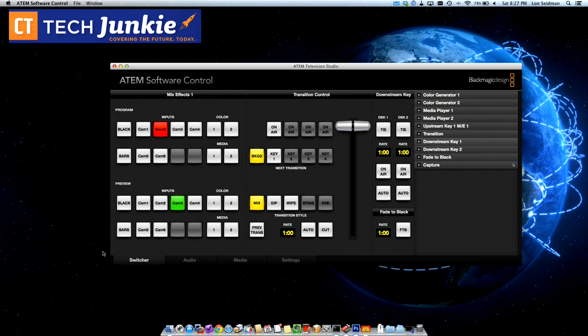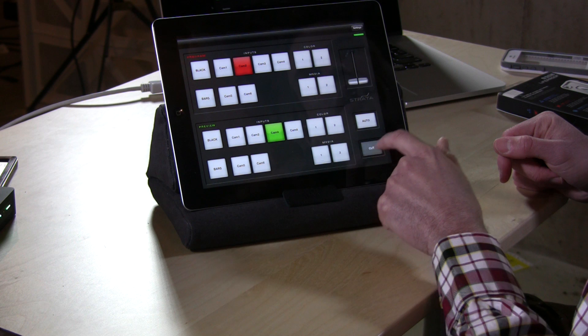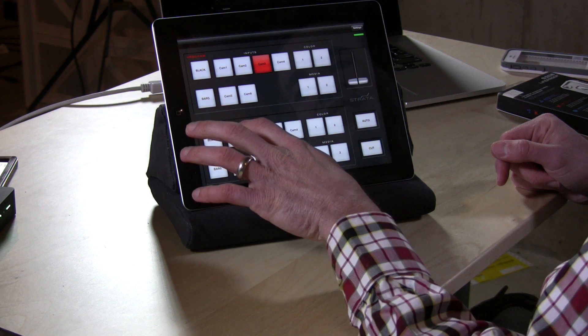You can actually operate the computer at the same time. One of the things I found is that I'm able to set everything up on the computer first and then go to the app. So I can get my configuration set — if I'm using it in a certain broadcast, put my little bug down there.